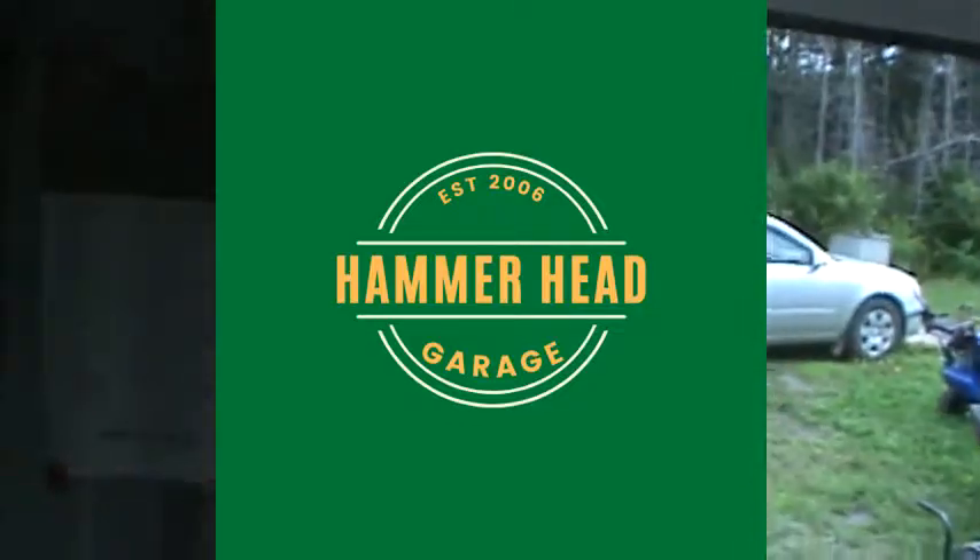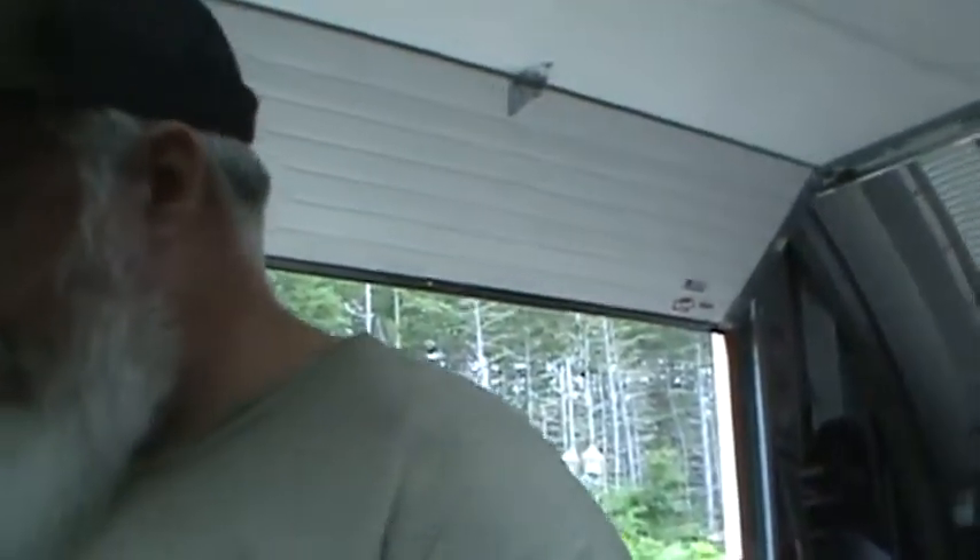All right lads, back on the Z1B today. Sean here from Hammerhead. Today we're working on the carburetors and trying to get them dialed in. I just want to show you guys a few things that you need to know when you're working on any carburetor — motorcycle specific, ATV, whatever it is.